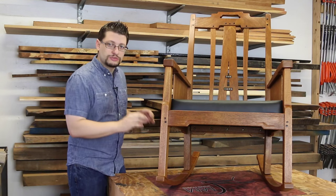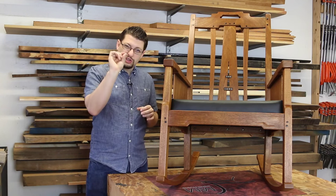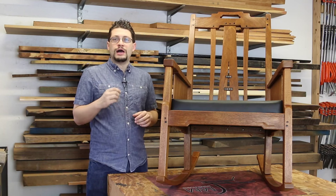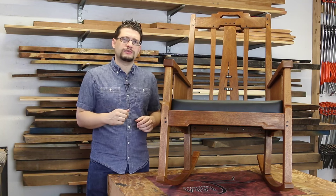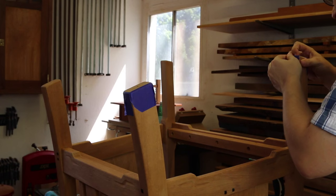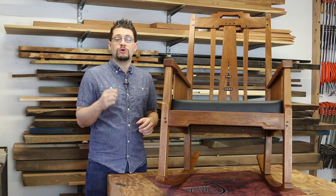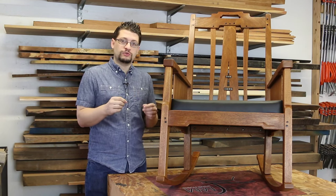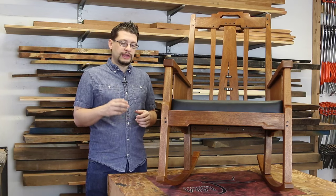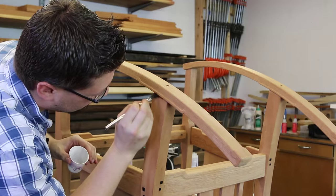Number one, the rockers got attached. I did use acetone just a little bit to help clean up the squeeze-out. However, I decided to be more proactive than that, and I used some blue tape to tape around the joints, both on the rocker and on the legs, to help control the squeeze-out. When there was squeeze-out, I pulled that blue tape off, the squeeze-out came with it, and I just had a little bit of epoxy left to take off with the acetone.